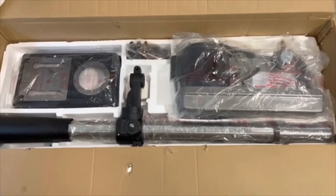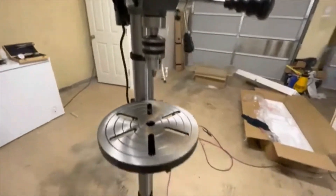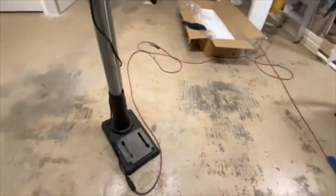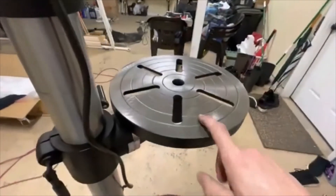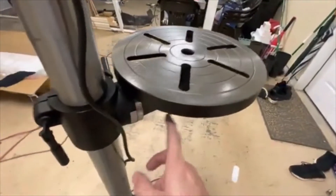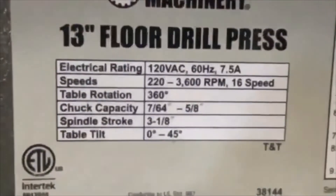Here it is completely assembled — it's over five feet tall. This base plate swivels 360 degrees and has a locking pin. This section moves as well. Here's the motor, and there are the speeds that you get.